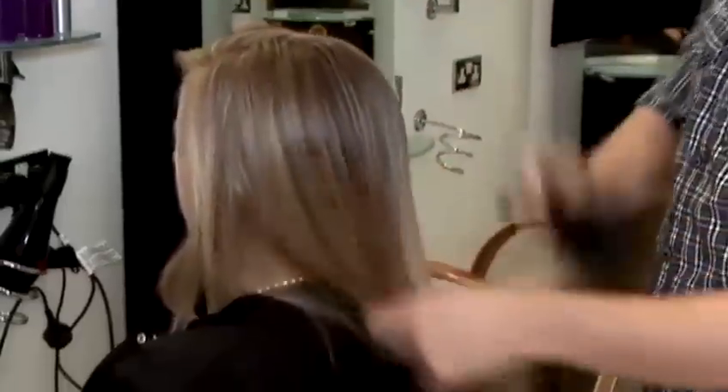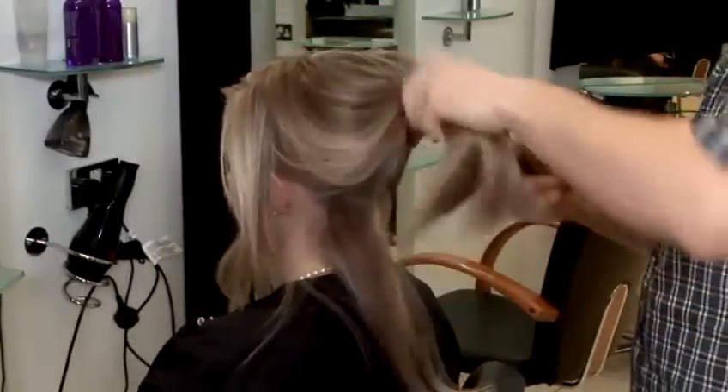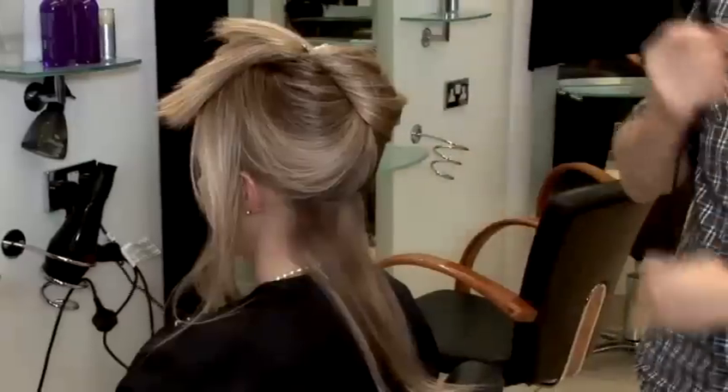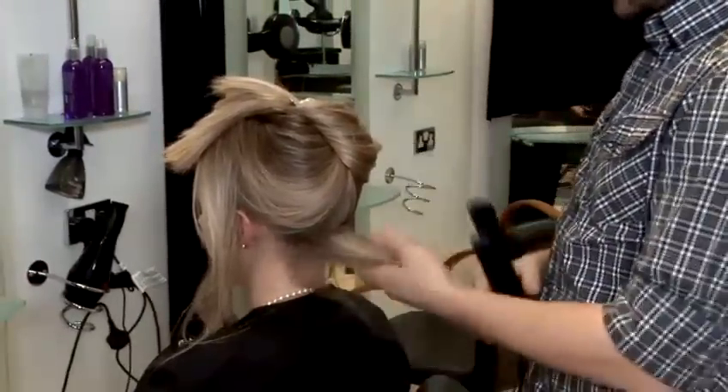We start by brushing the hair through, use a small section. So with the straightening iron — most of the girls have got a straightening iron — you could create a few different curls and different styles.